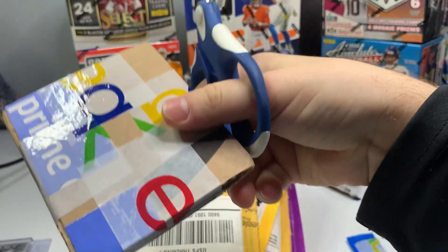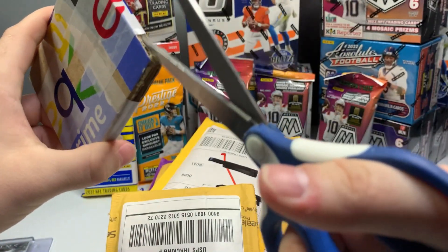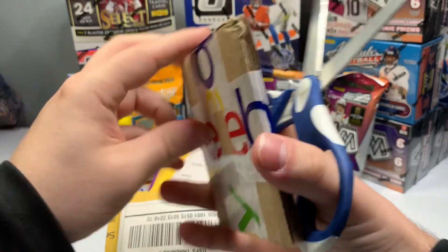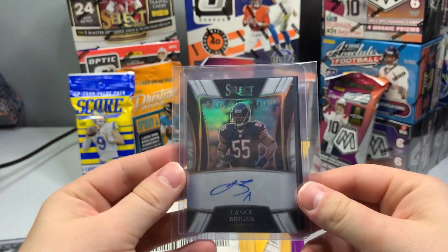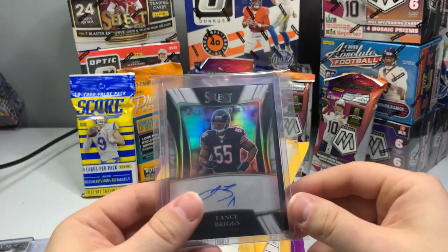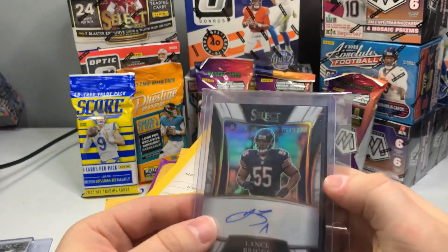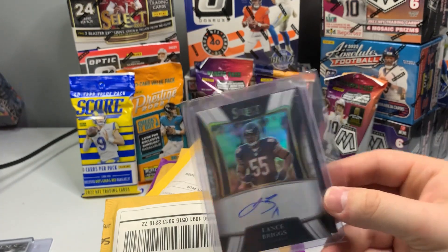Thank you seller for the extremely good packaging — holy schmoly. One of my all-time favorite Bears — Lance Briggs! It's a really cool card. Look at that — Smitty Sales Shop, thank you Smitty. Great card here from Select. Really, really like Select. Really like Lance Briggs, so really happy with that one.